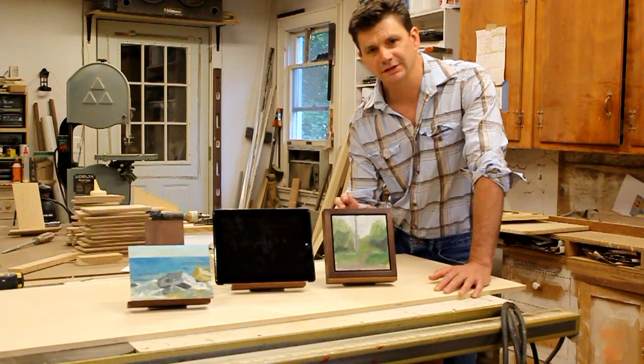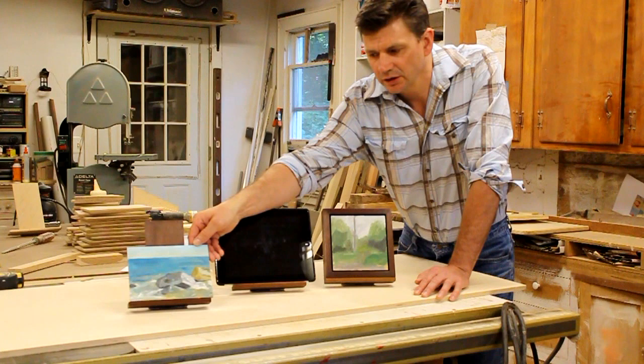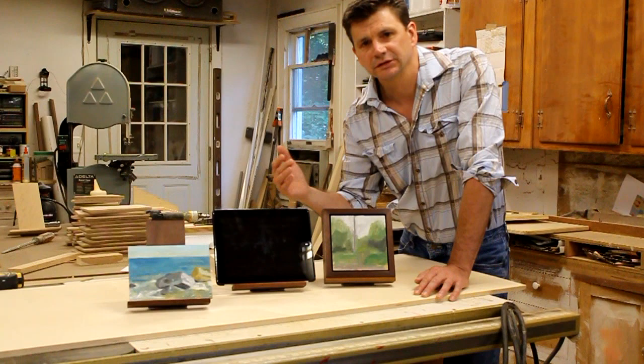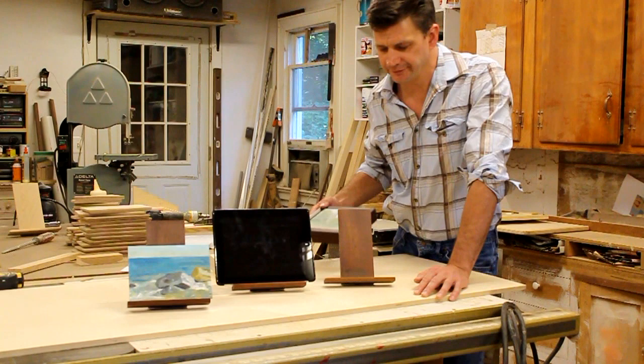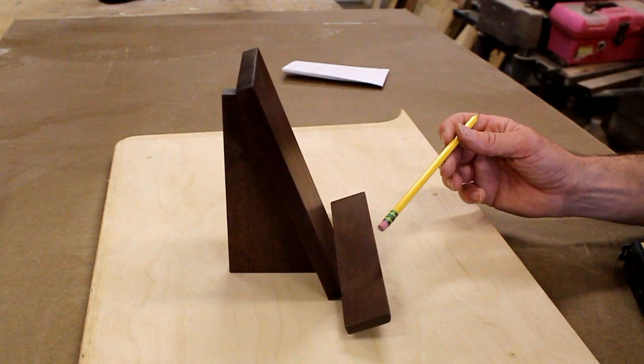Hi, my name is John Peters and today I'm going to build a small tabletop easel. I originally designed these easels for little framed paintings that I make, but it turns out they're pretty good for holding an iPad or any kind of tablet. I also like them for unframed paintings — I'll put a work in progress on the easel to look at it and decide what else to do. Anyway, this is a fun woodworking project, not too difficult. Let's get started.